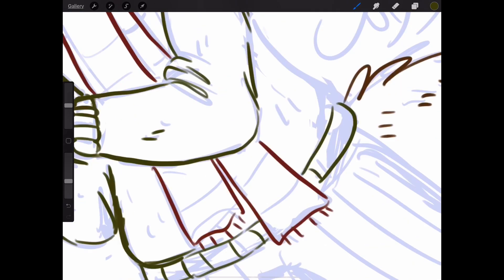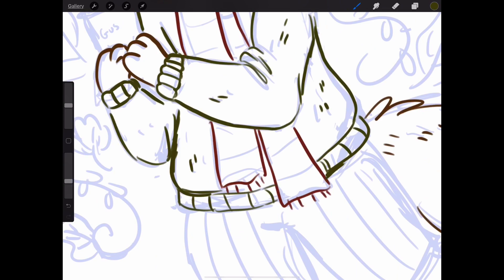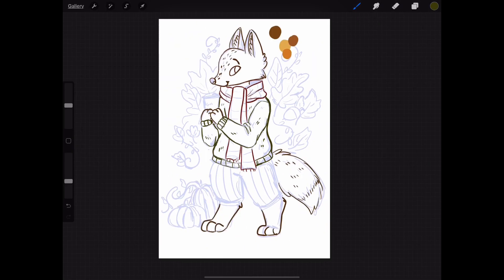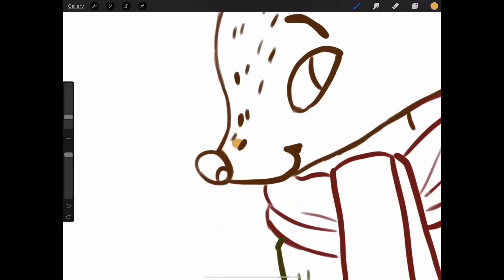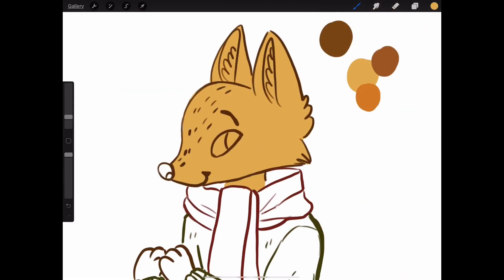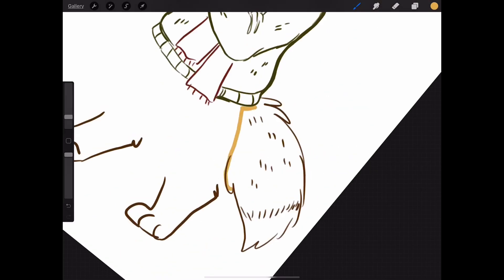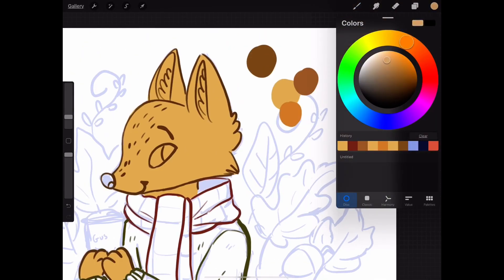Now I'm going in for the green sweater, which came out pretty nice. I did more of those little sketch lines, which looked cool. I decided to color in his fur and sweater before deciding what color I wanted his pants to be, so I could see what it looked like together. I went with a desaturated brown color for the pants, which looked kind of nice.